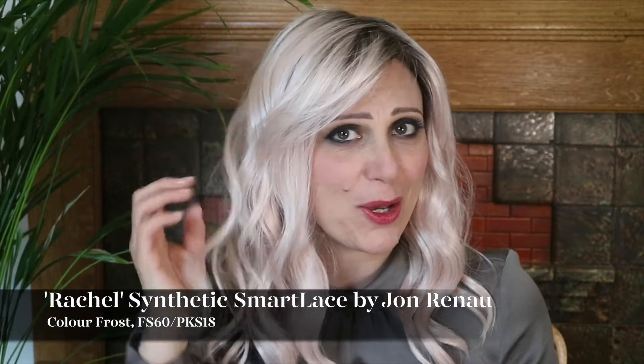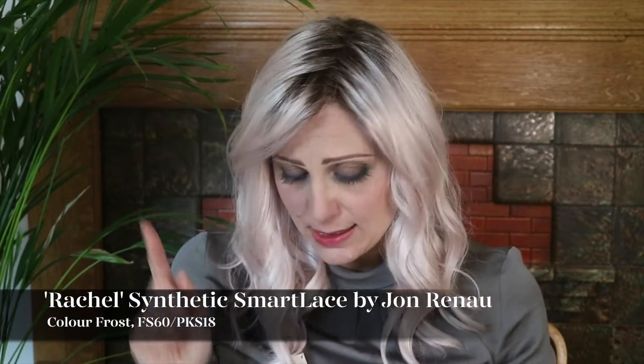I am wearing her in one of the Arctic colours and that colour is Frost, which is the pinkier tone of the Arctic range. So it has that white with the pink overtones and that darker shaded root. So it is FS60 PKS18. You have that darker root and those white pink, beautiful bubblegum pink tones there.